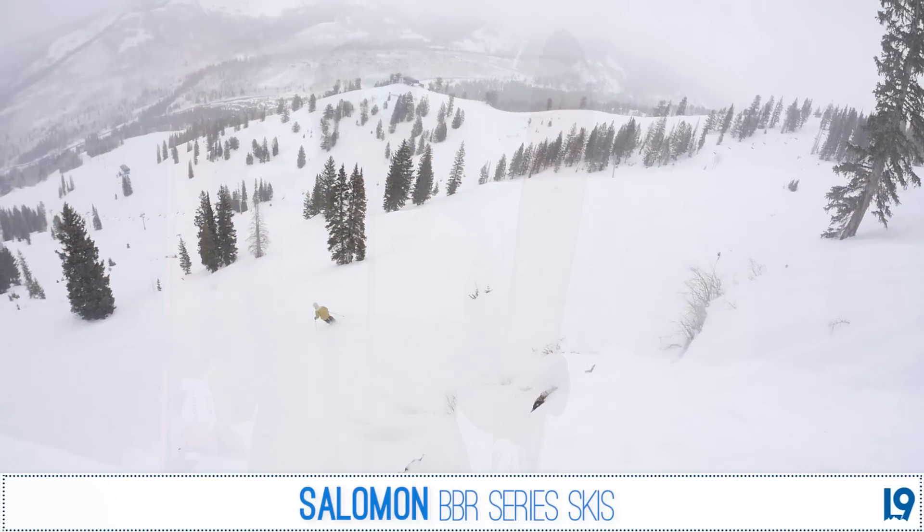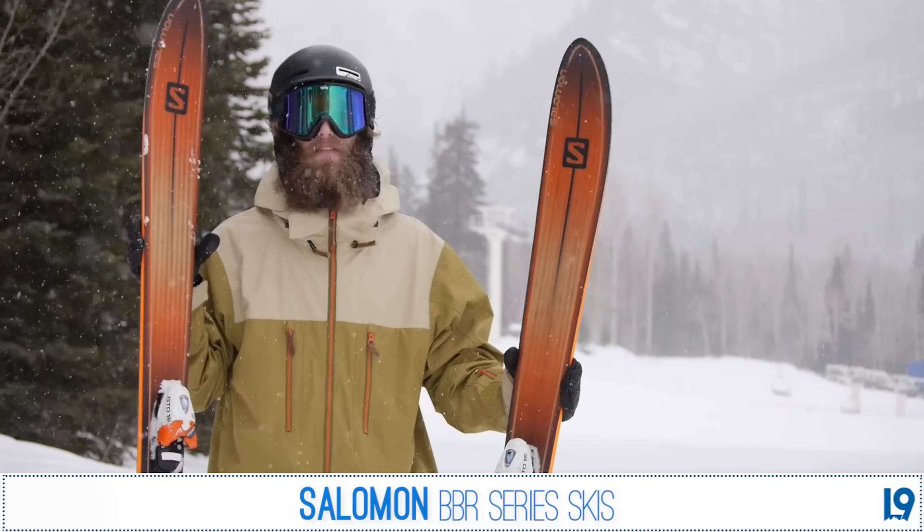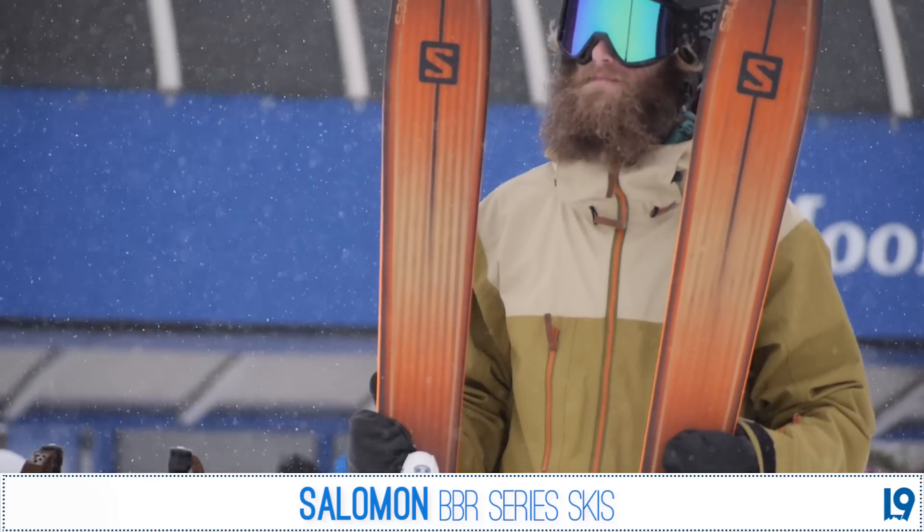Hey folks, Witt here with Level 9 Sports. Today we're up on the hill to do a little review of the Salomon BBR.